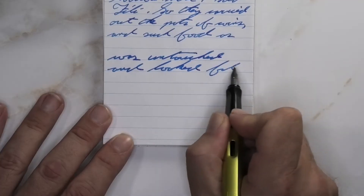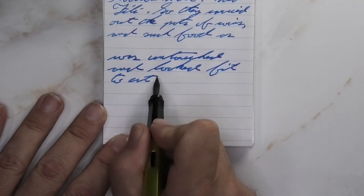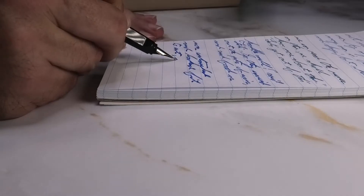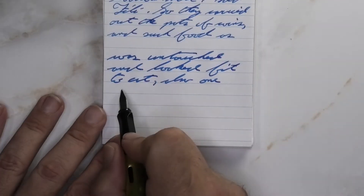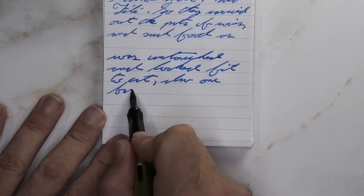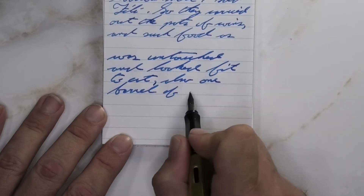Looking at the broad nib, it is a little bit darker than it was with the medium, and a little bit flatter than we had on the Clairefontaine, with no feathering, no spread, no shading — with all of the beauty that this ink is bringing to the table.